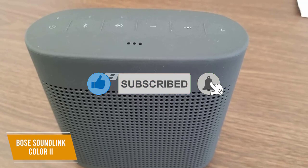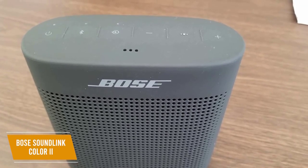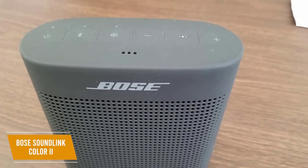Like the SoundLink Micro, it comes with a built-in speakerphone to conveniently handle calls. While the microphone can distort and introduce some audio artifacts at times, the overall performance is more than acceptable.